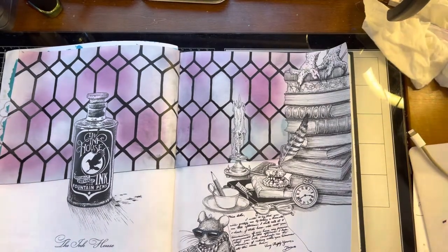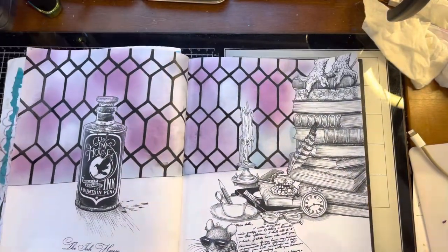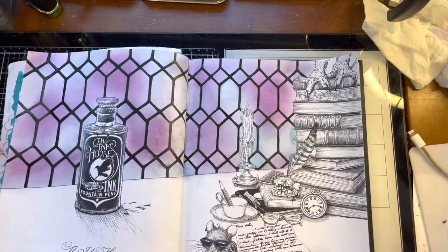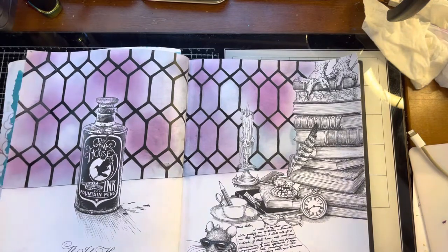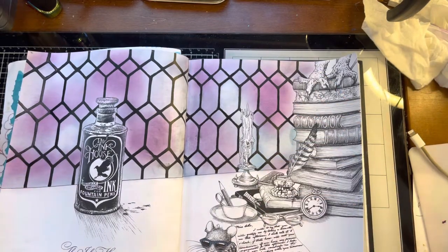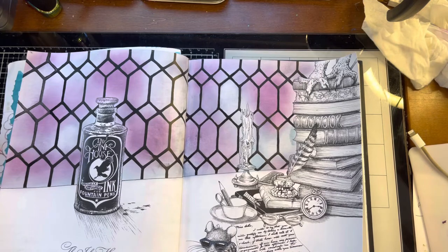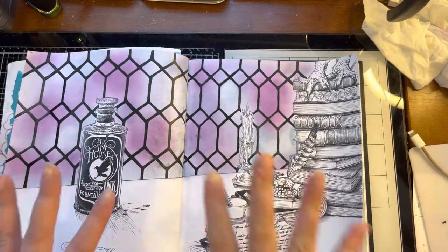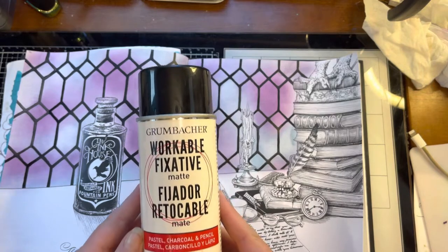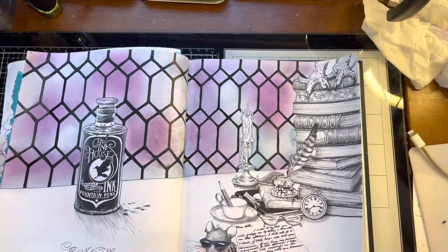Welcome back for part two of the Ink House Mice and Books. I went ahead and finished my stained glass lead and decided to go a little darker with it — I think it makes the colors pop. It was smearing a bit because I went in and detailed some things with a black liner and the ink was sitting on top, so I sprayed Workable Fixative on top so it doesn't smear. You can see a couple places where it did, but I actually like it — it kind of dirties up the window a little bit.